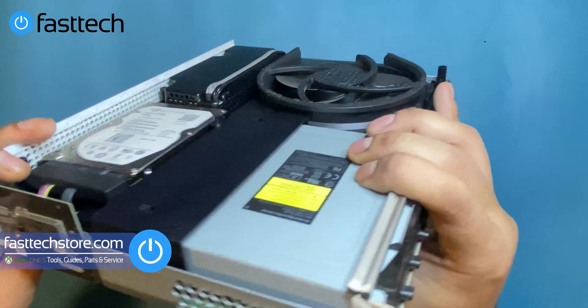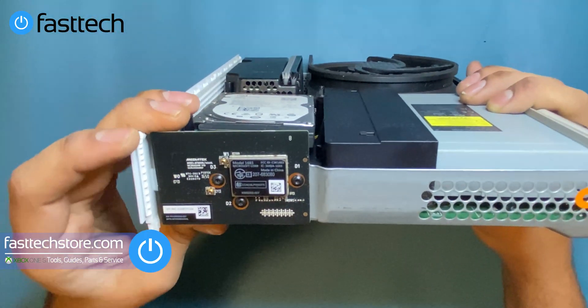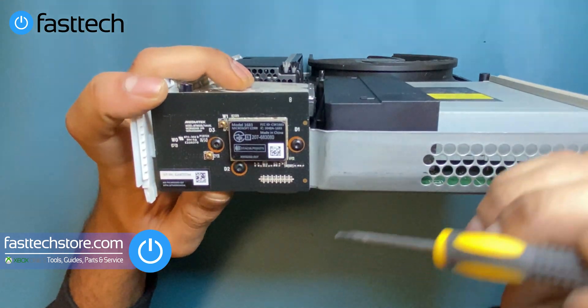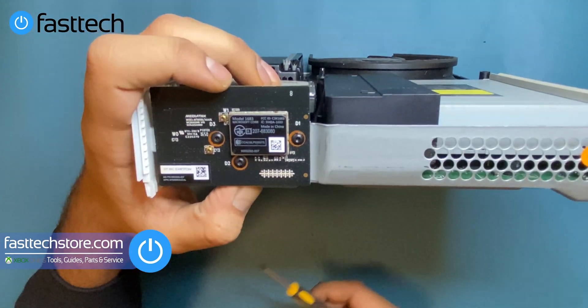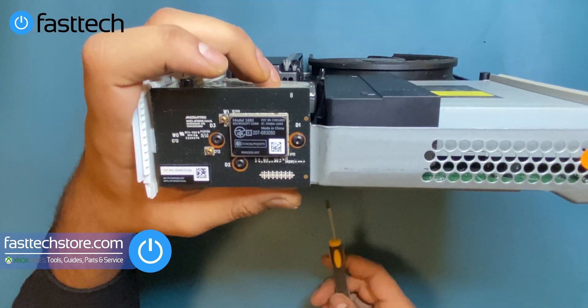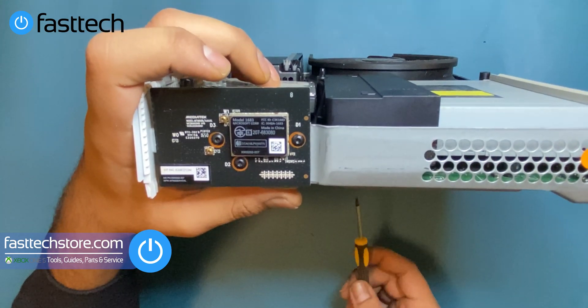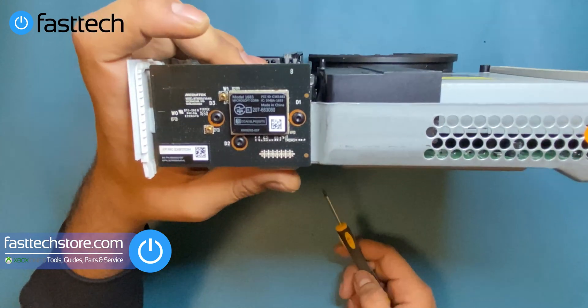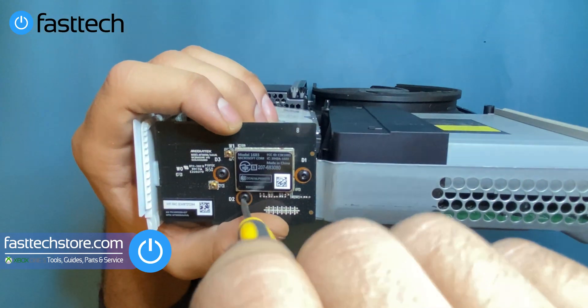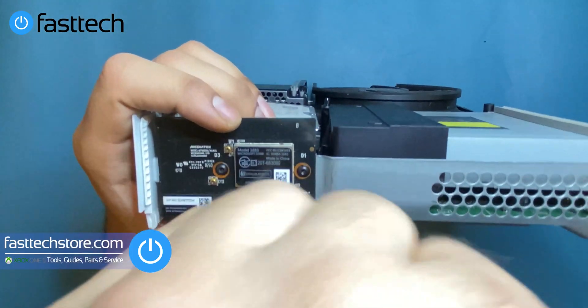Next, we're going to remove the network card on the side. This is the network adapter and also the Bluetooth chip. If your Xbox is not connecting to Wi-Fi, Wi-Fi connections don't show up at all, or if your controller drops signal but connects fine to other Xboxes, you need to replace this. We're going to remove the network chip by removing the T8 screws that hold it in, then lift the network card out.